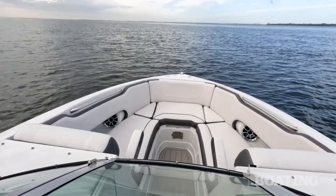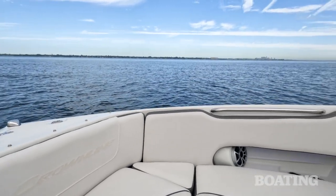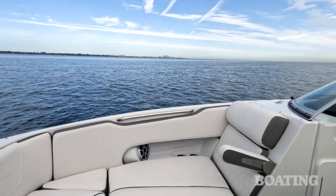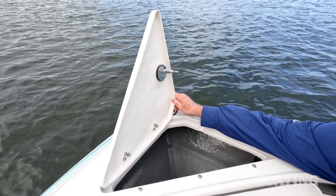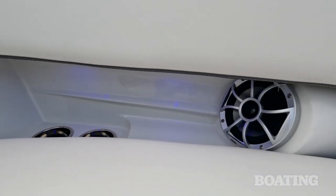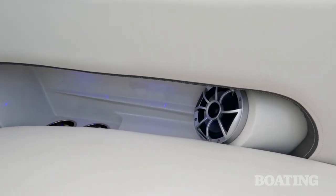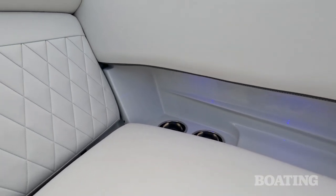Now the bow seating area is that which the boat is named for. You've got two large lounges here and they're extra wide with armrests that fold down as you walk through. Underneath you've got ample storage and forward of that you've got an anchor locker. I like the way the cup holders are arranged back under the combings where they're out of the way. Same with the speaker pods — they're facing aft to fill both the bow seating area and the cockpit with sound.